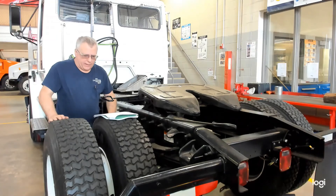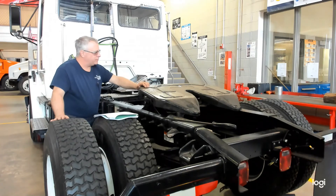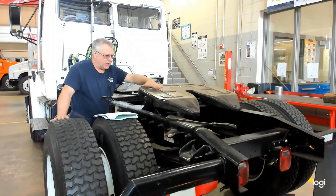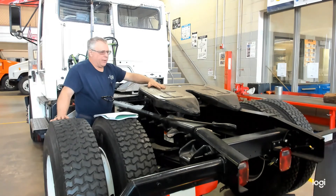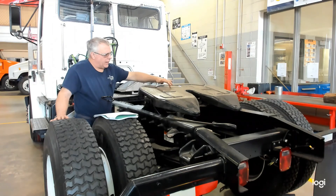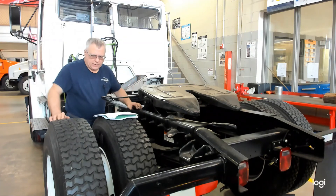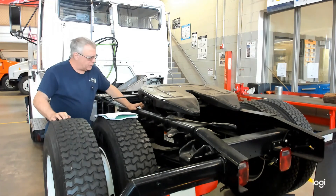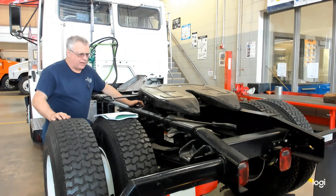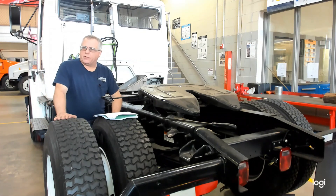Those are the items you need to check to inspect the fifth wheel. This one has been cleaned — there's no grease on it right now. But to check for cracks in the upper plate, you may have to wipe it down. Be careful of sharp edges. You can check for cracks up there. Remember to look underneath and check there as well, as debris hides underneath. That's what you need to do to inspect the fifth wheel.